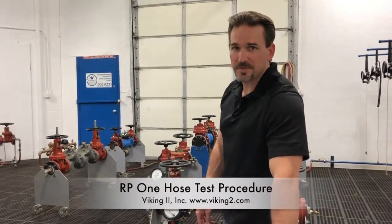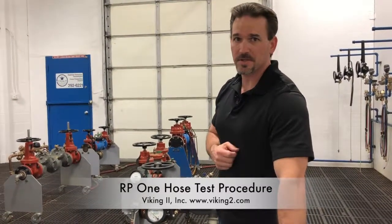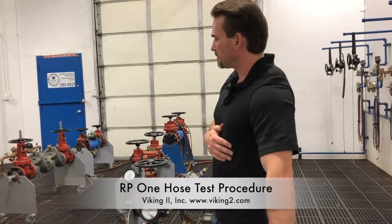Hi, I'm going to go through the one-hose test procedure with you for the reduced pressure type backflow preventer. I am Bart Starr and I'm here at the Viking II Backflow Training Center. So let's get started.